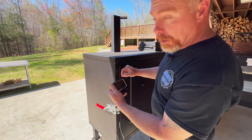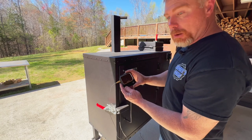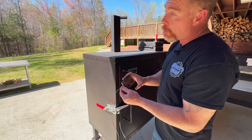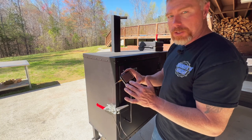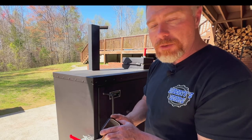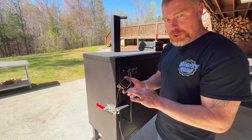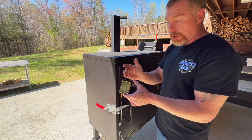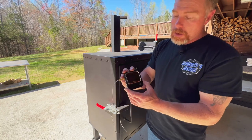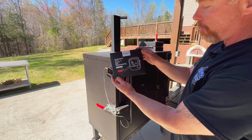I just wanted to show y'all this real quick. I did reposition the pit — moved it up under the deck a little bit. This is the Inkbird thermometer I'm using. I've had some Inkbird products in the past — some were good, some were not so good. But I feel like Inkbird has stepped up their game lately. This is the Inkbird IBT-26S 5G. It can do six probes, it's 2.4 and 5G Wi-Fi, magnetic, and charges USB-C. You can do a pit probe and five others. I've had pretty good results out of it — got it off Amazon.